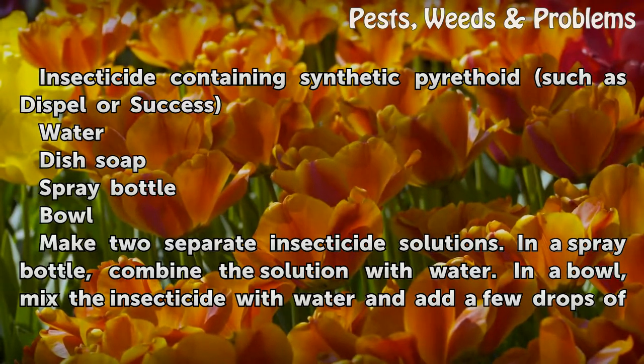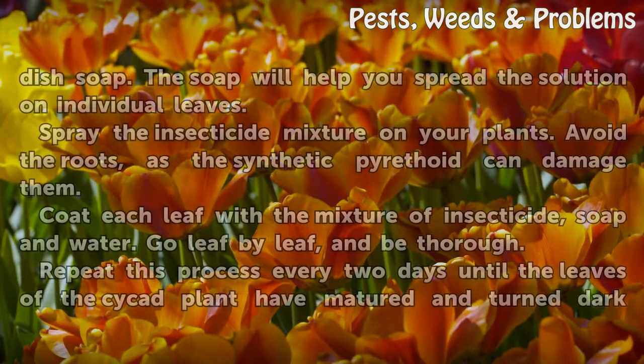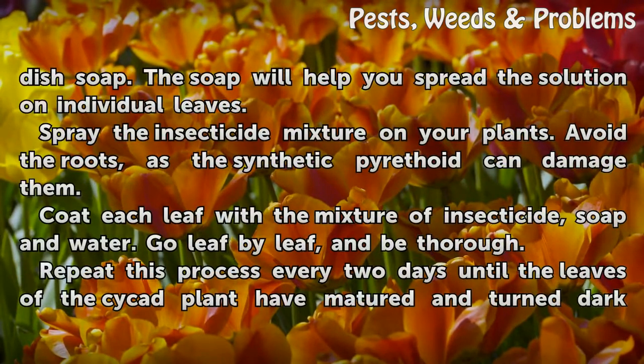Make two separate insecticide solutions. In a spray bottle, combine the insecticide solution with water. In a bowl, mix the insecticide with water and add a few drops of dish soap. The soap will help you spread the solution on individual leaves.